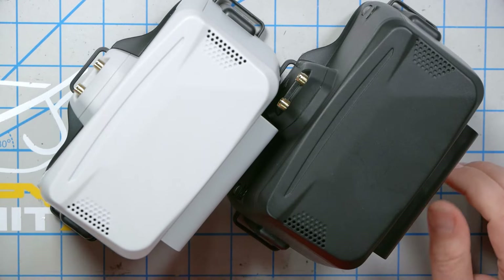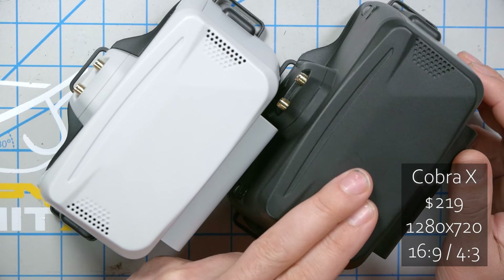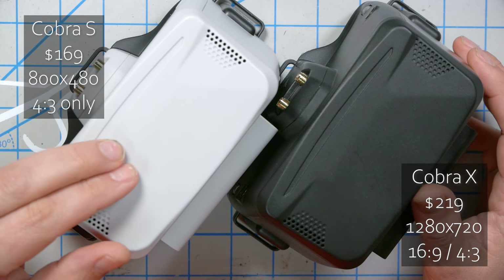Usually when people buy box goggles, it means they're just getting into FPV and trying to spend the least amount of money possible. Along with that low price point, box goggles usually have pretty poor RF performance, but they're cheap, so people buy them anyway. Skyzone has done something really different here. These goggles are super expensive. The Cobra X costs $219 and has a 1280x720 screen. The Cobra S costs $169 and has an 800x480 screen.